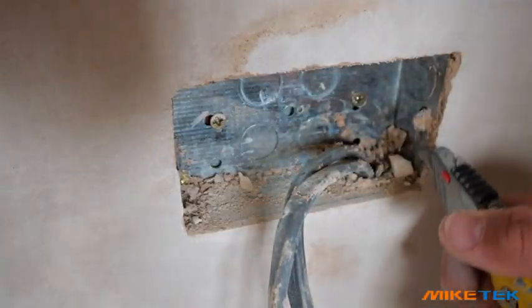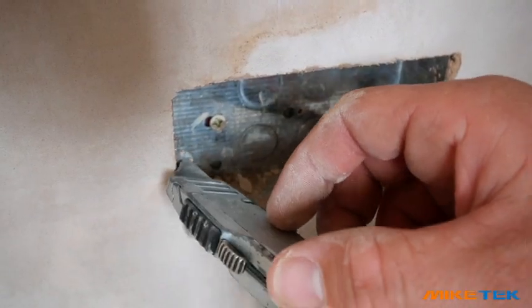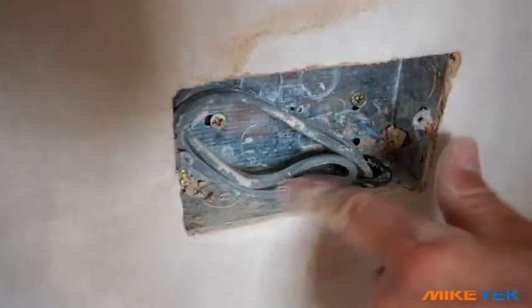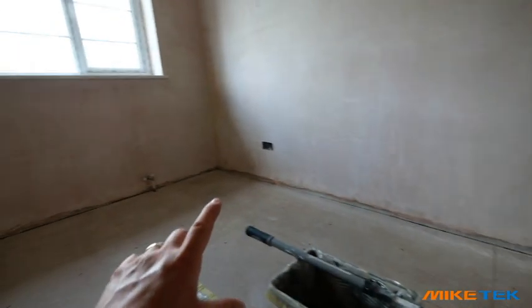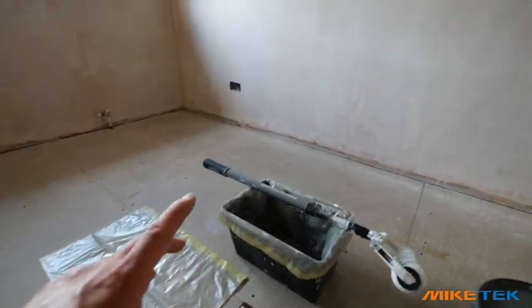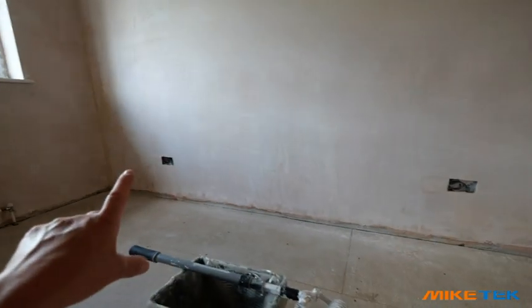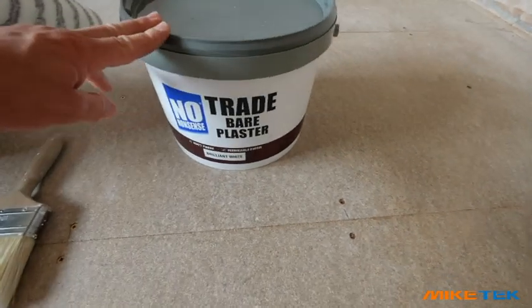Get it all hoovered out nice and clean. I'd also recommend giving the floor a nice hoover so there's no dust that will go onto our walls and ceiling, to give you a nice smooth finish.